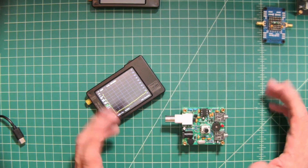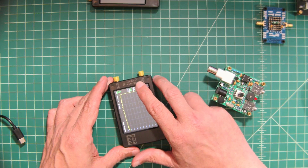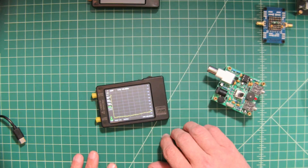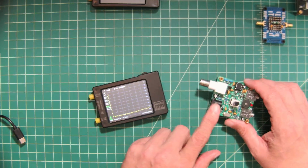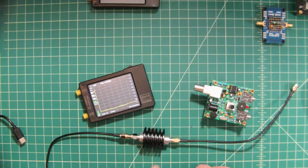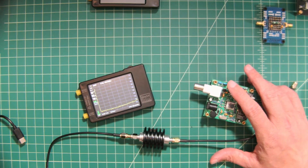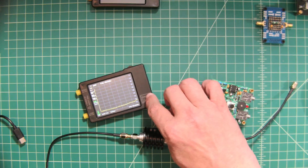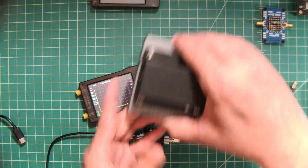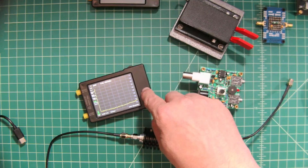To successfully test the Pixie, we need a couple of things. The TinySA's max RF input is +10 dBm, and exceeding that could cause damage. So we use a 40 dB attenuator to weaken or reduce the signal coming out of the Pixie by roughly 40 dB, putting us safely within the TinySA's limits. We'll also need a CW or Morse code key connected to the Pixie to generate a signal for the TinySA to detect.